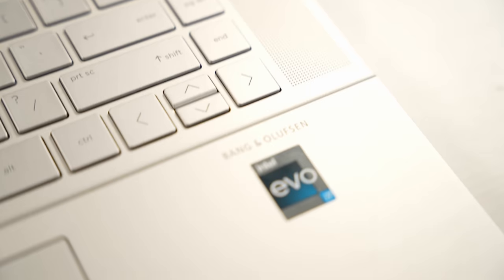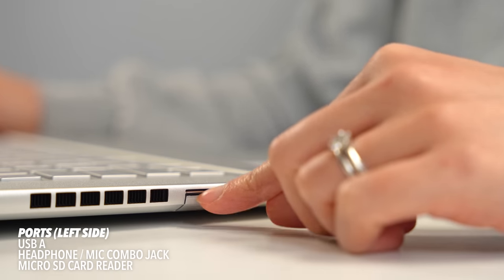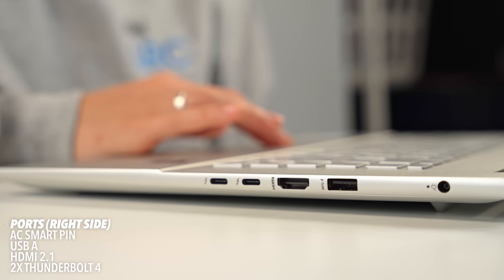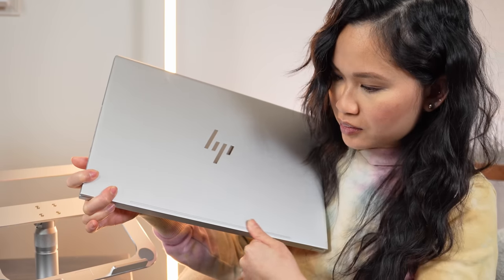The sound is also good, with a quad speaker setup tuned by Bang and Olufsen — two woofers on the bottom near the front and two tweeters, one on each side of the keyboard. The all-aluminum build with a super minimal design language is totally speaking to me. Outside of the HP logo and the strip along the bottom, it's essentially a solid piece of silver metal.